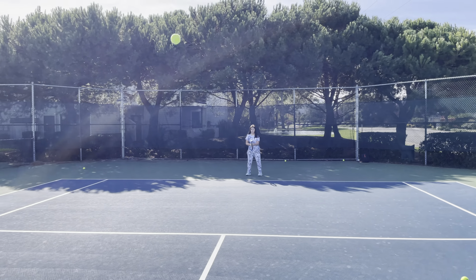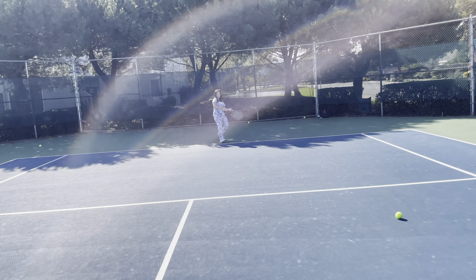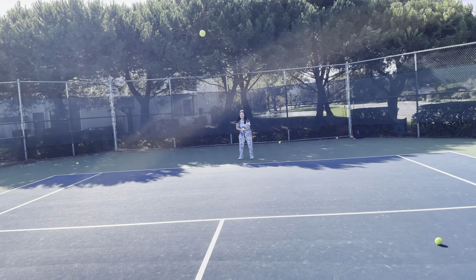Nice hit! Come on, handle — get out of the way of the ball faster. Your back leg just totally went out. You're not getting the racket back. Come on — handle, handle. Why don't you start off that way more? Handle, handle, stay there. Back — oh, nice.